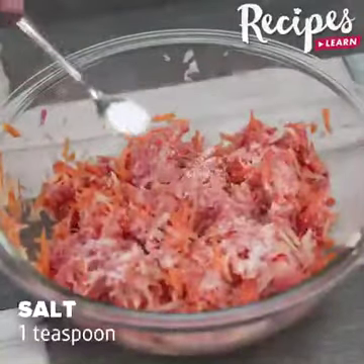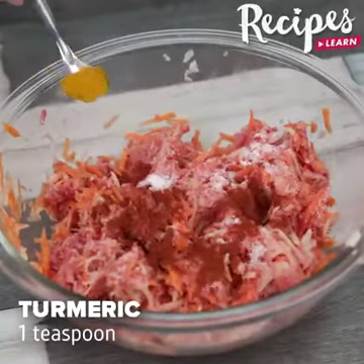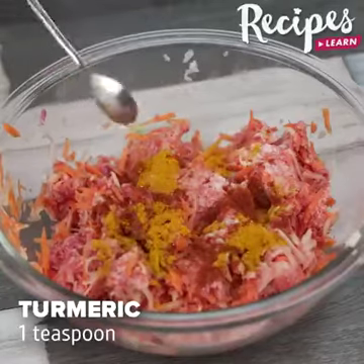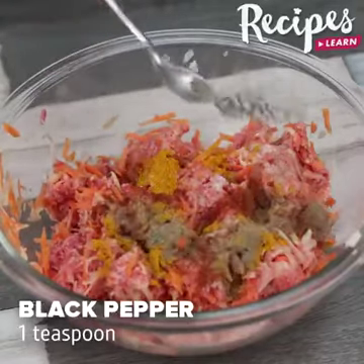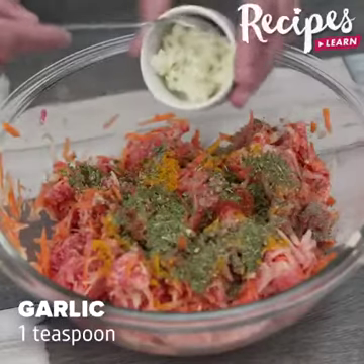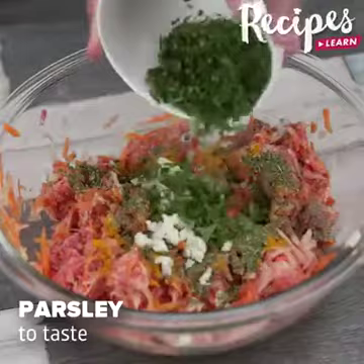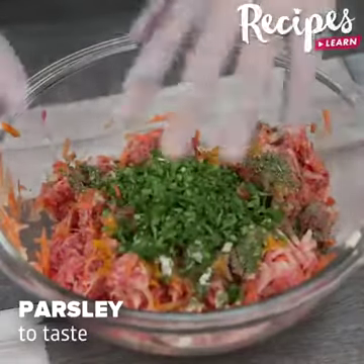Add 1 teaspoon of salt, 1 teaspoon of paprika, 1 teaspoon of turmeric, 1 teaspoon of black pepper, 1 teaspoon of seasoning mix, 1 teaspoon of garlic, parsley to taste. Mix with your hands.